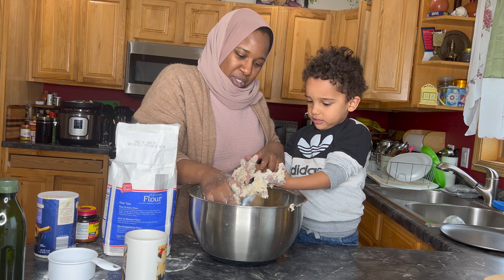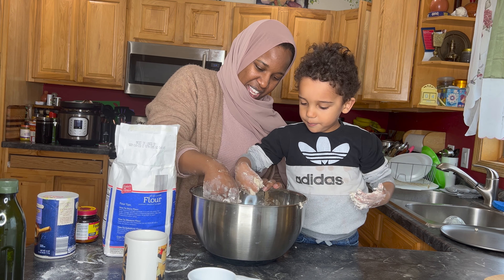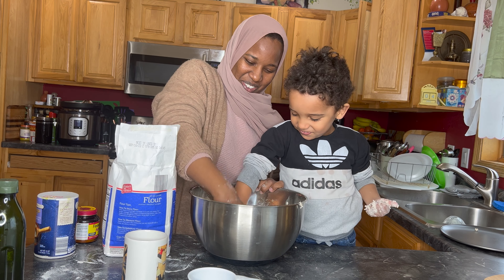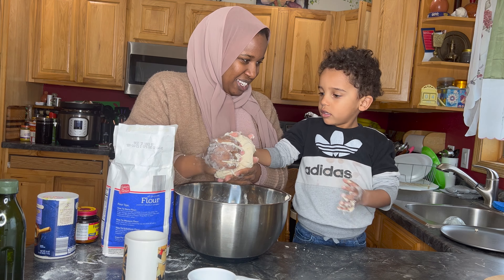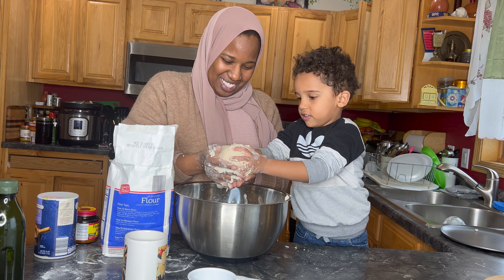Let's take some off your hands so we make sure we have enough in the bowl. Use your fist — push it down. We need to wash our hands. See how it's creating a nice ball? Look at that!